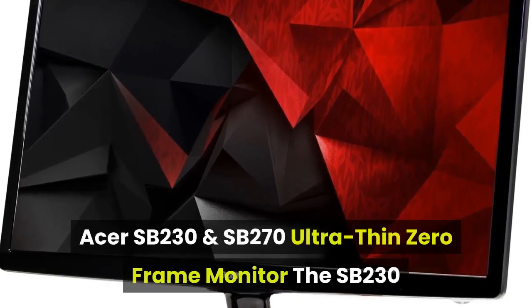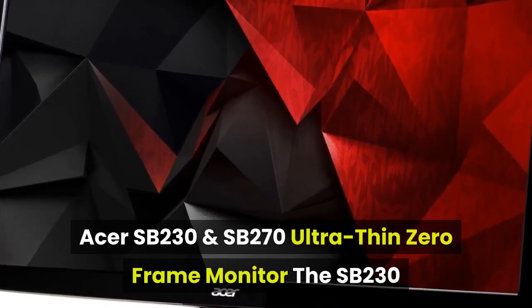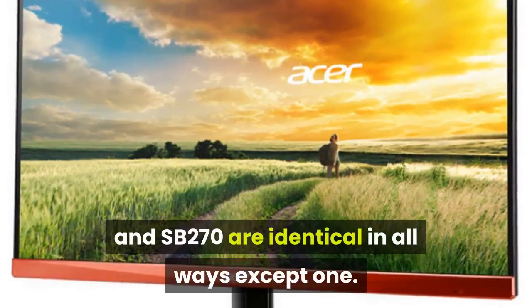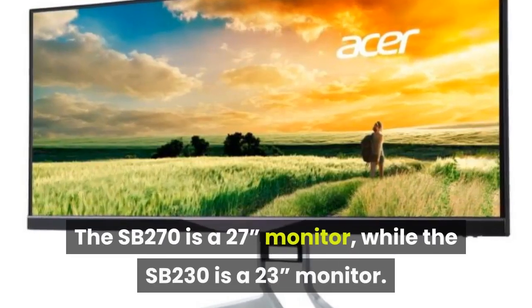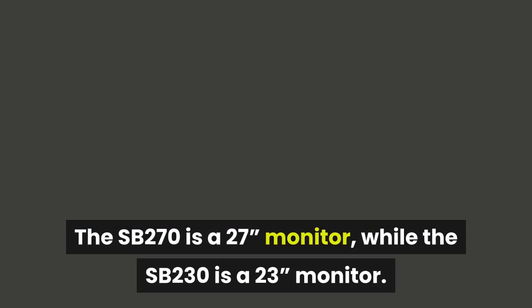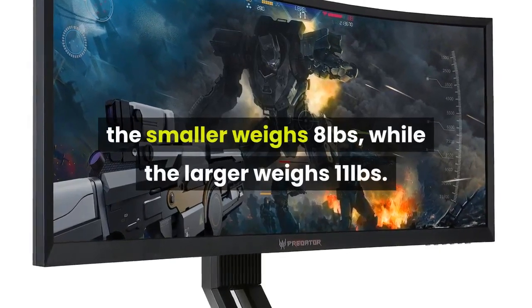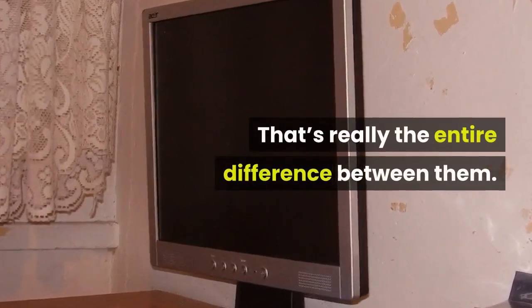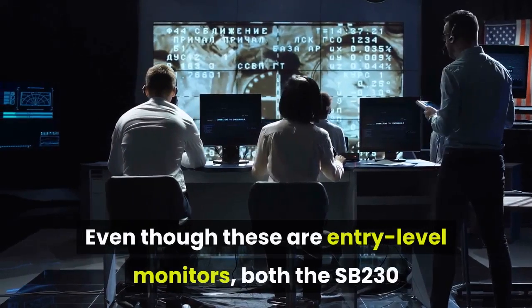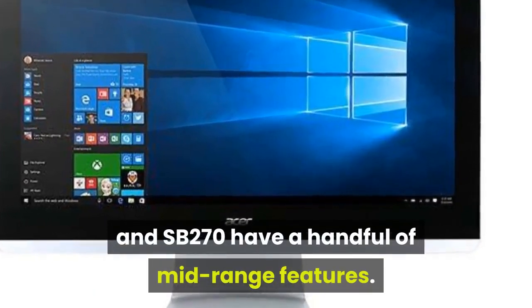The Acer SB230 and SB270 are Ultra Thin Zero Frame monitors that are identical in all ways except one — their size. The SB270 is a 27-inch monitor, while the SB230 is a 23-inch monitor. Because one is larger than the other, the smaller weighs 8 pounds while the larger weighs 11 pounds. That's really the entire difference between them. Even though these are entry-level monitors, both have a handful of mid-range features.